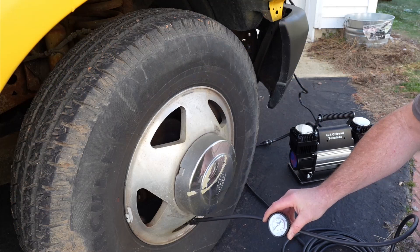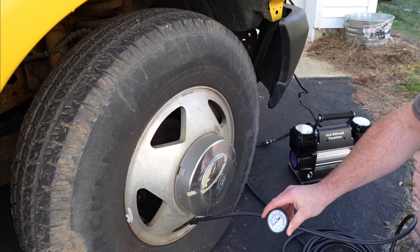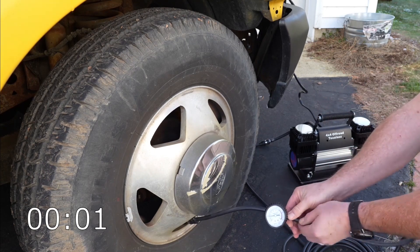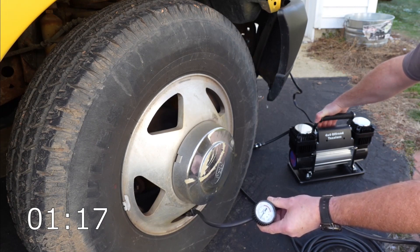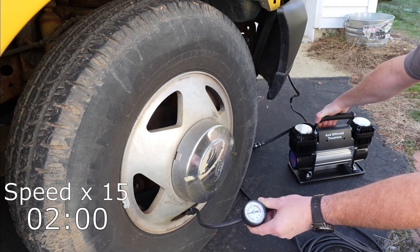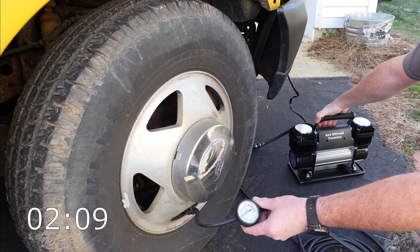Now let's find out how well it works. We're looking at the tire on my service truck — LT-235 85R-16s — and we're filling it to 50 PSI. I've let almost all the air out; we're holding about 3 PSI, so we're nearly at the rim. After running the compressor, we're right around 40 PSI. You have to turn it off to get an accurate reading. Running it a bit more, we're at about 52-53 PSI. This filled up very quickly for a portable air compressor.